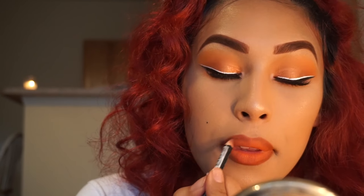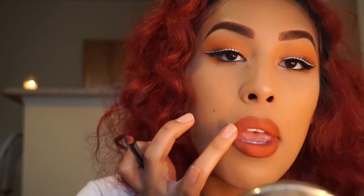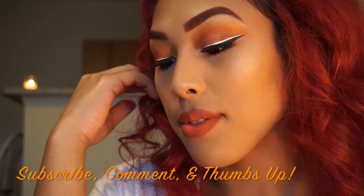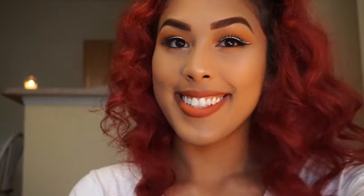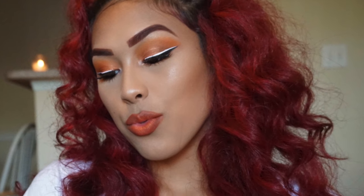And this is how I achieve the foils-inspired look. I want all my foils fans to try it out and tag me on Instagram at embrace_your_face. Don't forget to hit the subscribe button, comment down below, and give it a thumbs up. All the products will be listed in the description box — I'll see you guys later!